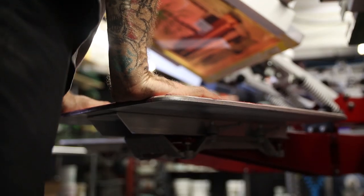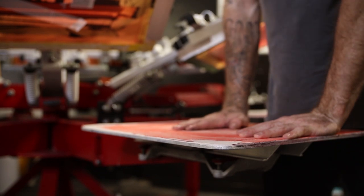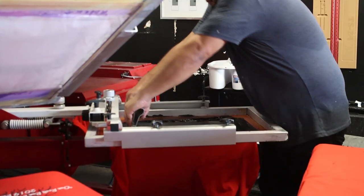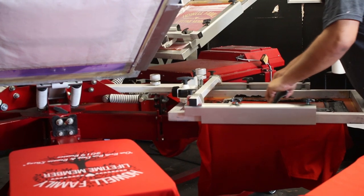The pallet deflection is virtually non-existent. Less pallet deflection provides you as a print shop with crisper, cleaner prints, because when you go to actually do the print, there's less movement between the screen and the pallet.